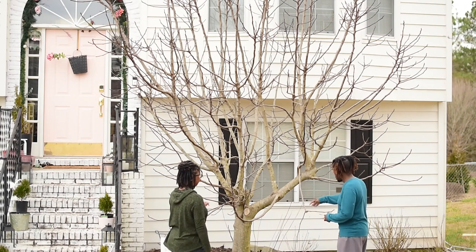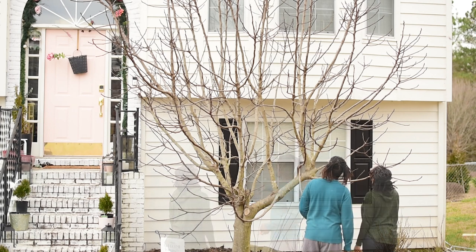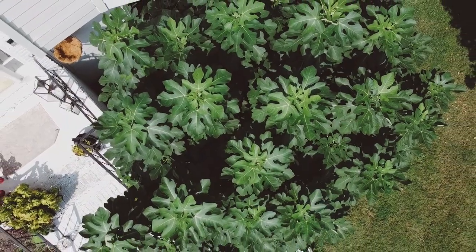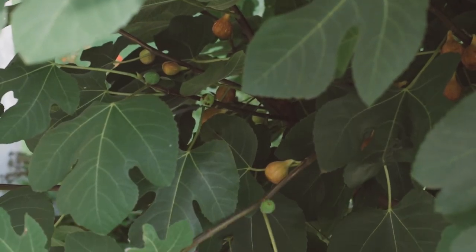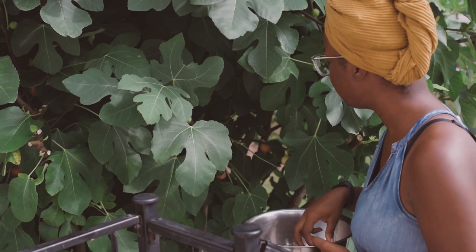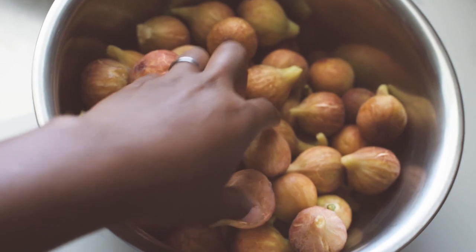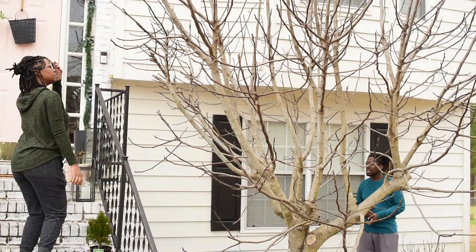One of our garden goals this year is to propagate some of our favorite plants around our garden. The first one we are trying this year is this fig tree. This tree gets really, really big — about 30 feet. It produces these delicious purple figs. We aren't sure of the variety, we just know it produces lovely, delicious fruit between June and October, with the biggest flush in those summer months.